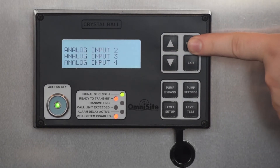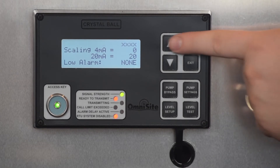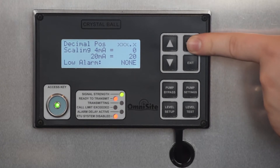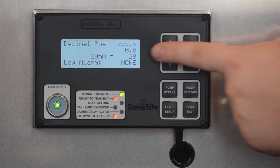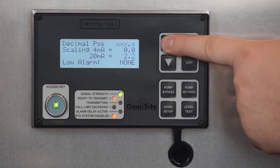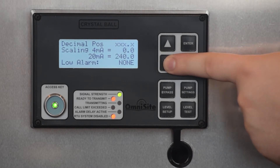Next, select Setup Analog Inputs and press Enter. Here you will be configuring analog input 1, which you previously wired up with your level transducer. The first setting is decimal position, which allows you to adjust the accuracy of your level output display. Make sure to select a setting that works for your installation. For this tutorial, I've set it to display 1 tenths. Next, enter the scaling for your level transducer. The OmniSight level transducer used in this tutorial is scaled for 0 to 20 feet, or 0 to 240 inches. The scaling you enter here should match the scaling indicated on your transducer device. My settings are 0 to 240.